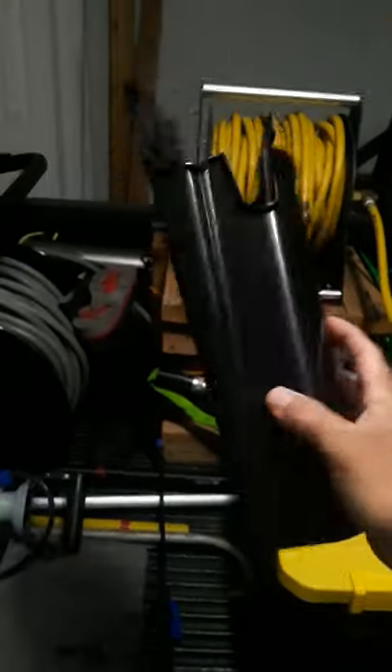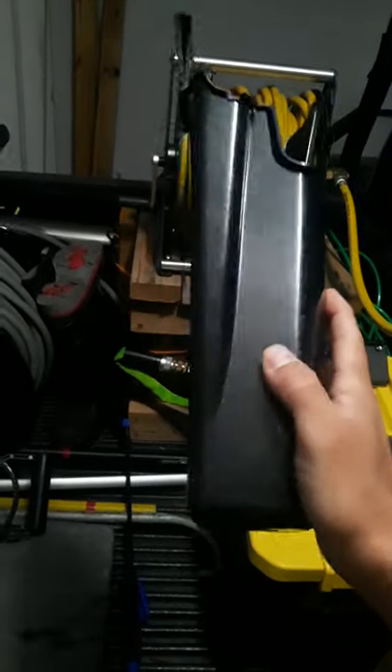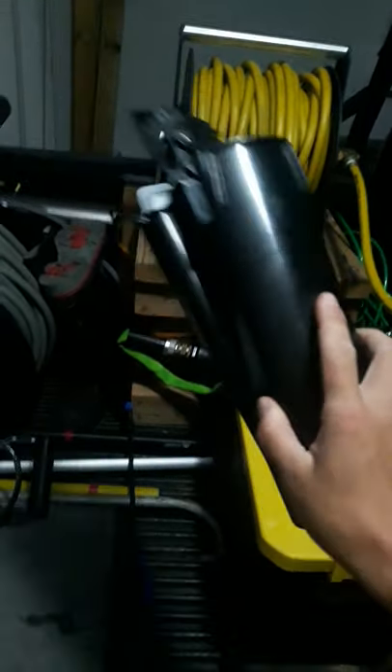I just wanted to make a quick video on something that can hold your tools while you're working. You can have lots of options. This is a samurai bucket on a belt. It's not bad at all. I just really don't generally use these kinds of holders for the tools.